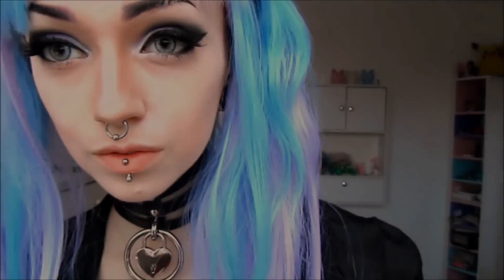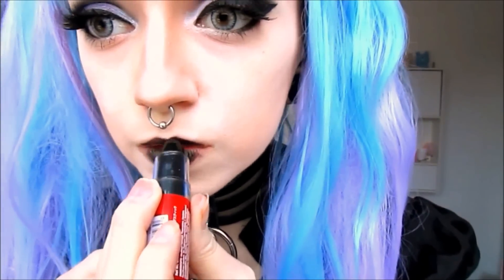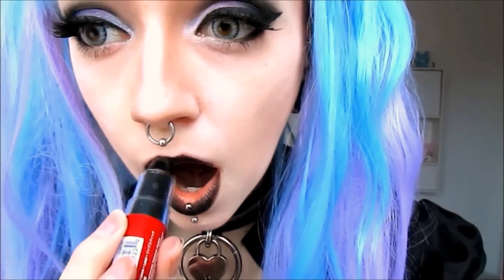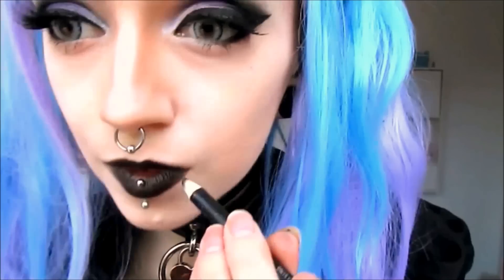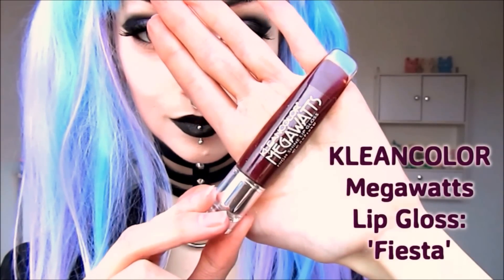The lips are by far the easiest part of this tutorial. I will be using a black lipstick from JCat's Poutholic series to cover the main portions of my lips. To top things off, I'm going to be applying a generous coat of Clean Colors Megawatt's Lip Gloss in Fiesta.